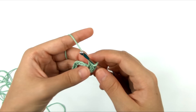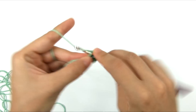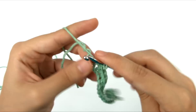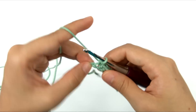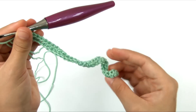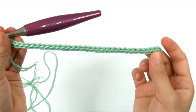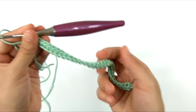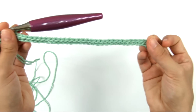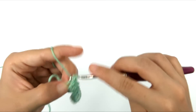Now that that last chain stitch is pulled tight, I'm going to work 3 single crochet into the second chain from the hook. Then I'm going to single crochet in each of the next 31 chains across. If you notice that your piece is curling up, that is totally normal — you didn't do anything wrong. That's just the nature of crochet when you're first getting started; it will flatten out on its own. Now that we have one chain left, we're going to work 5 single crochets into that last chain.